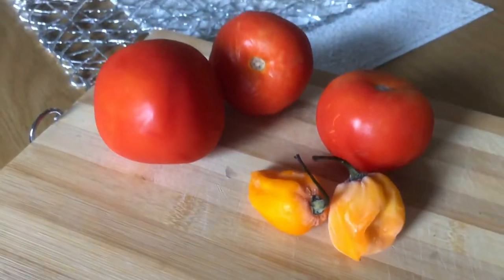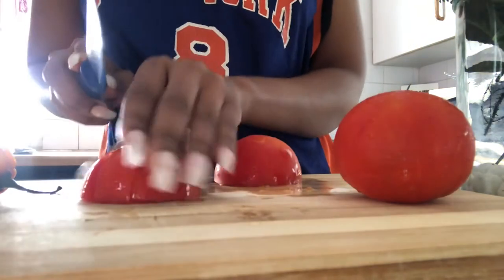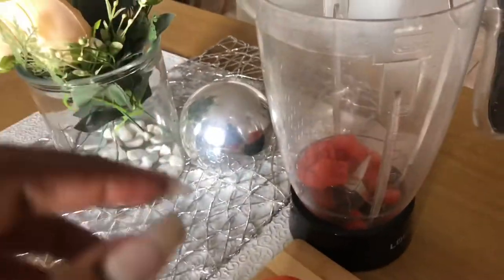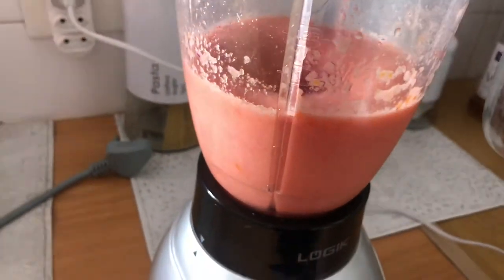I got the chili from one of the vegetable stores. You're going to chop everything together, put it into your blender, and let it blend. You can use three or three and a half tomatoes.